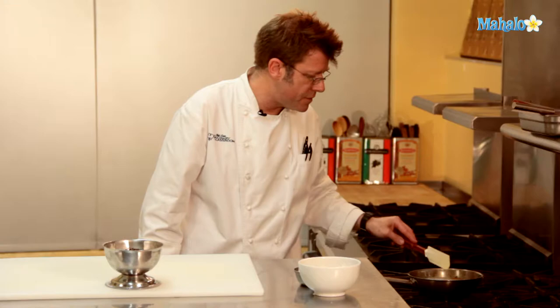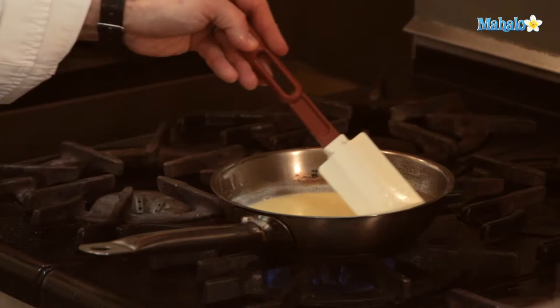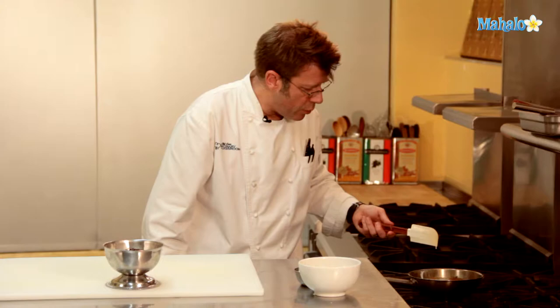The more you stir, the more you're actually going to cool off the sauce, because you wind up disturbing the surface tension and cooling it off. So you're going to leave that alone, and you can see very shortly we start to bubble. The bubbles are going to start to come around the edges, and then it's going to start to bubble up in the center of the pan too. I'm going to let this cook for about a minute or so.